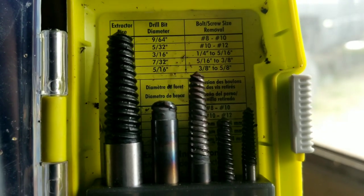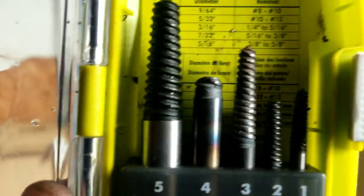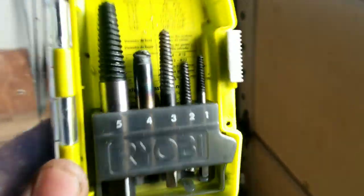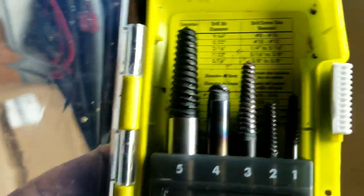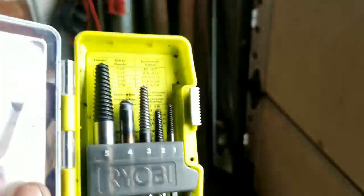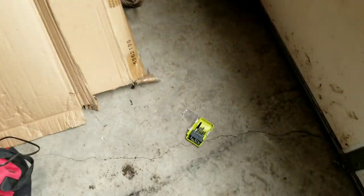These extractors were no match for the Ram. One broke off in the hole, one pulled threads off, snapped another one. Honestly, these would probably be good for ATVs or motorcycles, not a truck that's 20 years old. I ended up having to drill and tap that hole. For 10 bucks, maybe good for a motorcycle, but definitely not a 20-year-old Ram 3500.